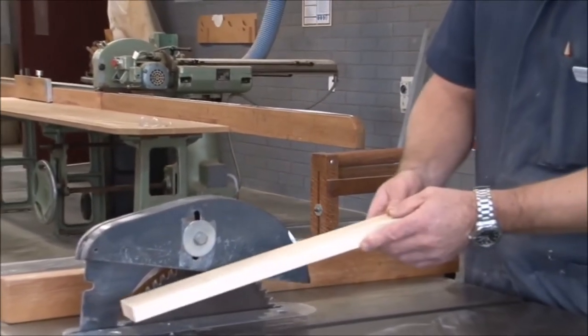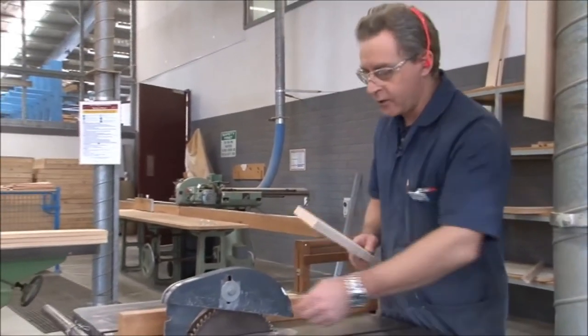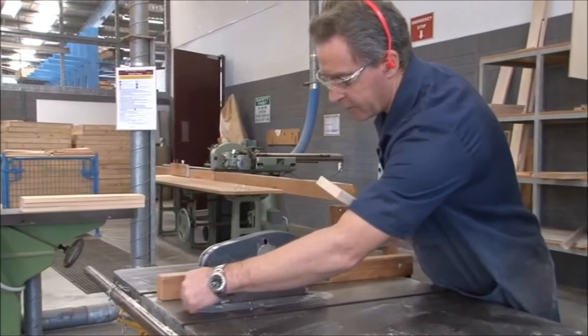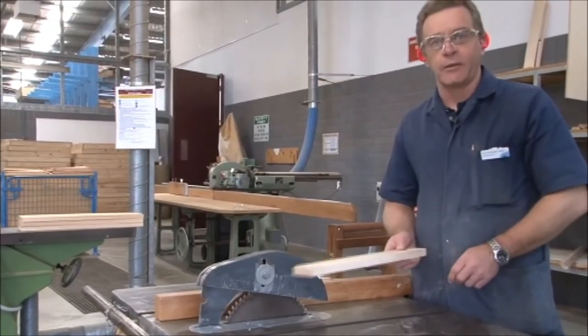The second reason for the riving knife is to protect the person who is tailing out, so that when the boards come through, they don't have their fingers in contact with the back of the blade.